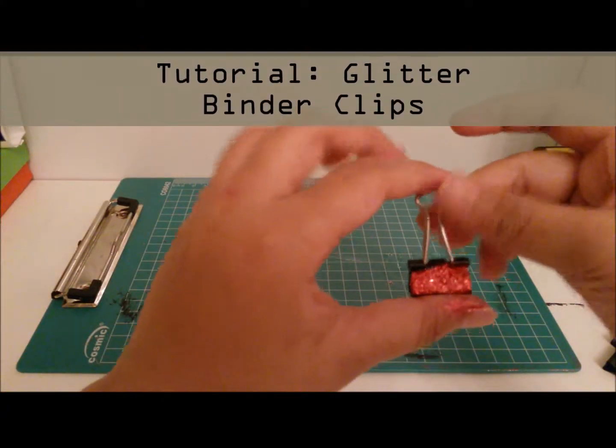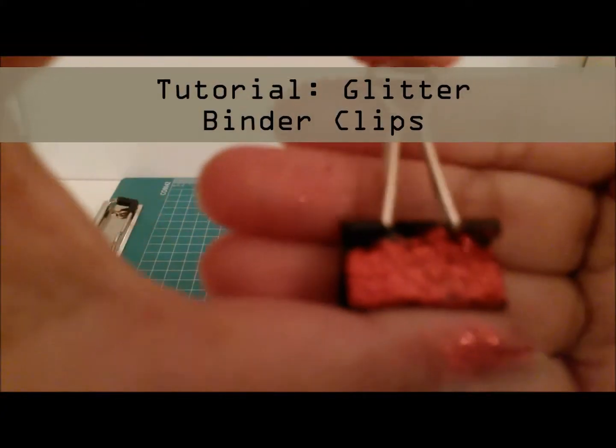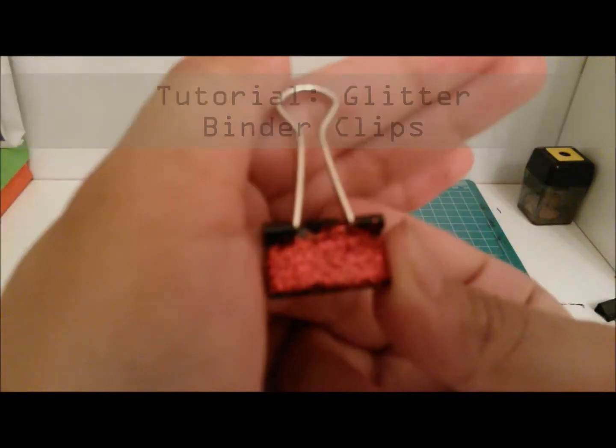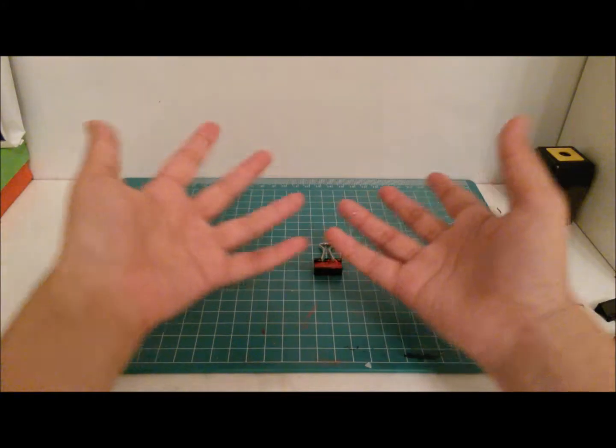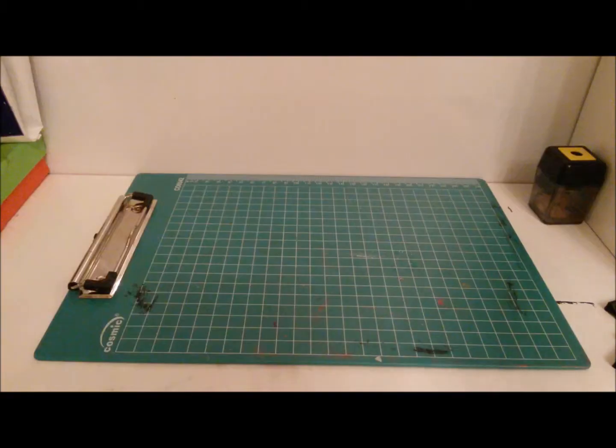Hi guys! Today's tutorial is going to be Glittery Bandit Lips. These are really really easy to make and they are just so cute. So if you want to know how to make them, keep on watching.